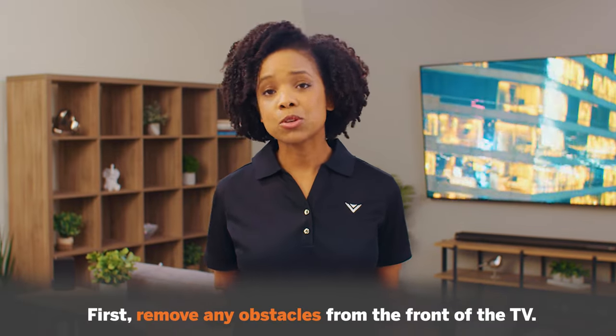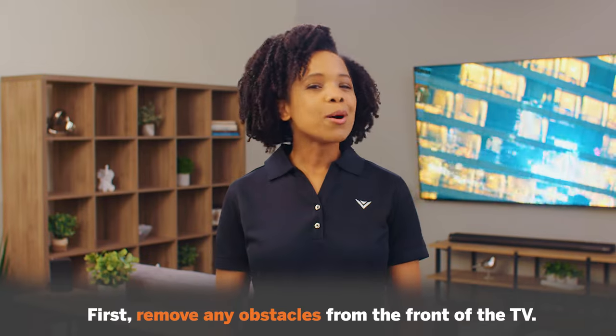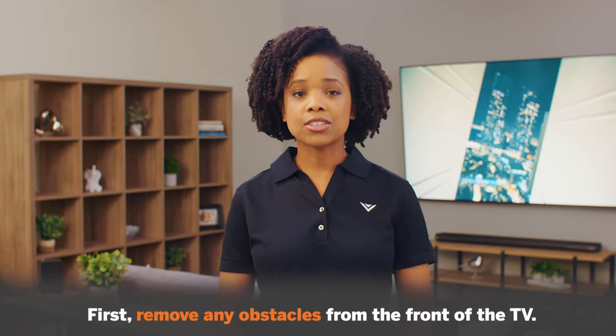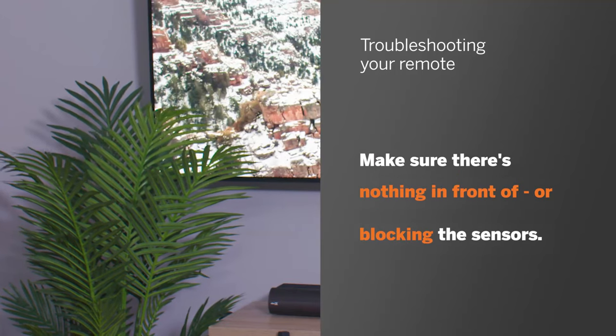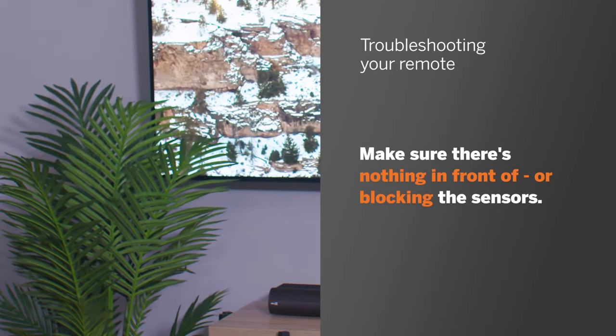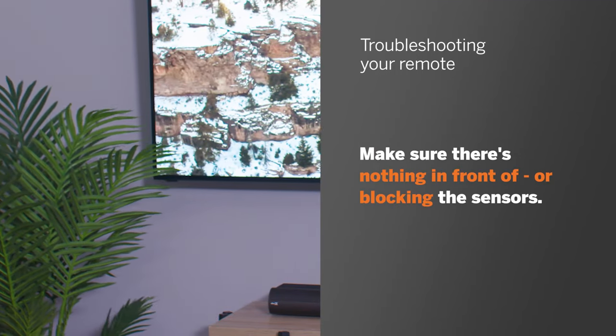First, remove any obstacles from the front of the TV. Most Vizio TVs have the remote sensor in the bottom left or bottom right corner of the television. If you block the sensor, your remote will not work. Make sure there's nothing in front of or blocking the sensors.